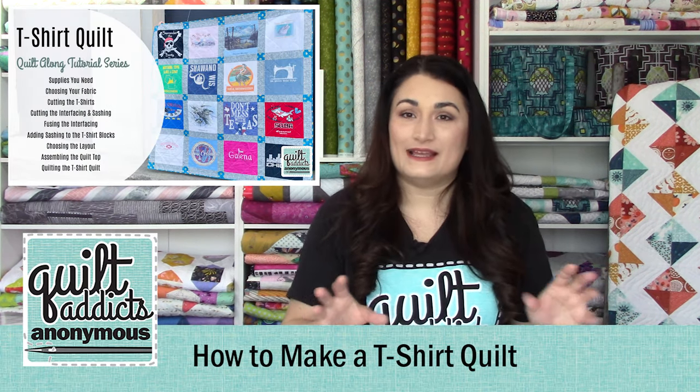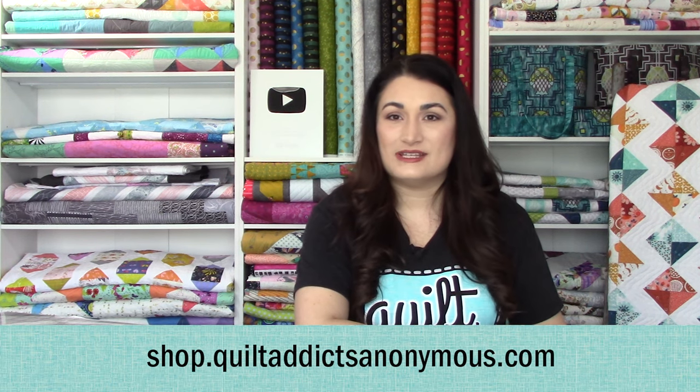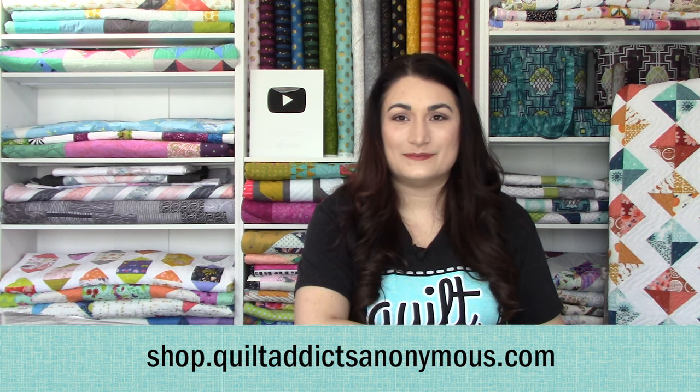Don't forget — this is just one video of many in a t-shirt quilt series that we have here at quiltaddictsanonymous.com. We have all the supplies you need and a pattern you can download as well. If you're following along with us in real time, you'll be done in time for graduation this May. Make sure you're liked and subscribed, follow us on our email list, and if you get your pressing mat and your interfacing from us, you can get the pattern for free. We've got all the other supplies you need over at shop.quiltaddictsanonymous.com. We'll be back in a little bit on how to do interfacing, cutting that, and your sashing and cornerstones.